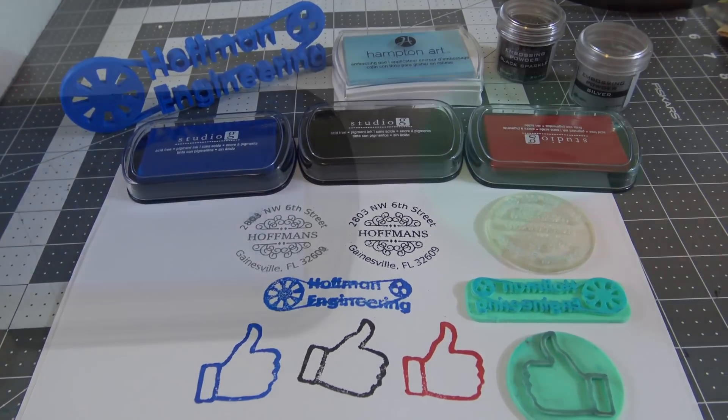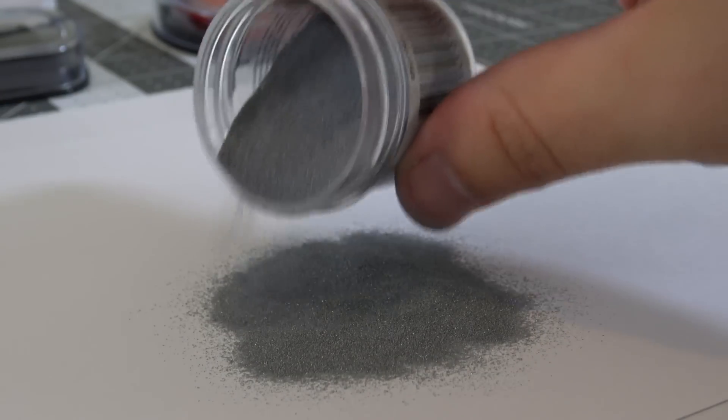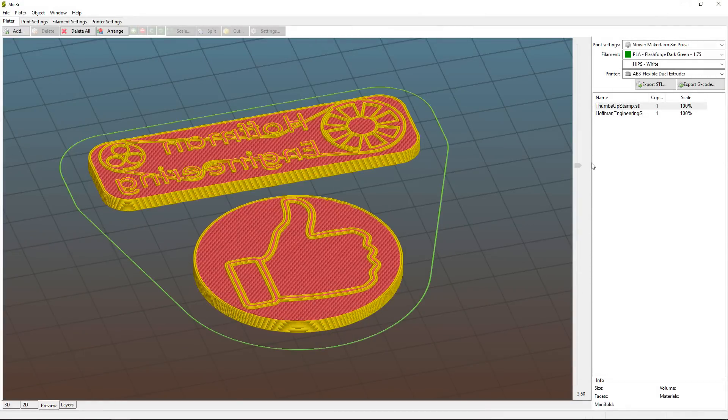Hey everyone and welcome back to Hoffman Engineering. I've been in a crafting mood recently and may have become obsessed with stamping. So let's go and see if 3D printing can be used to make some custom stamps.